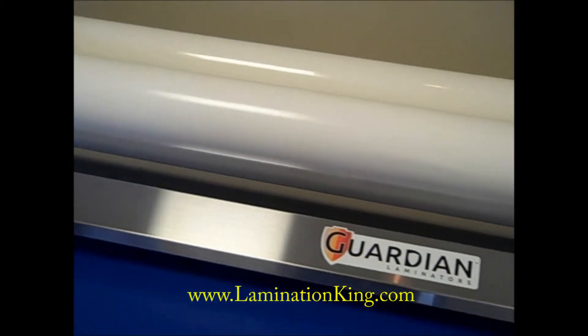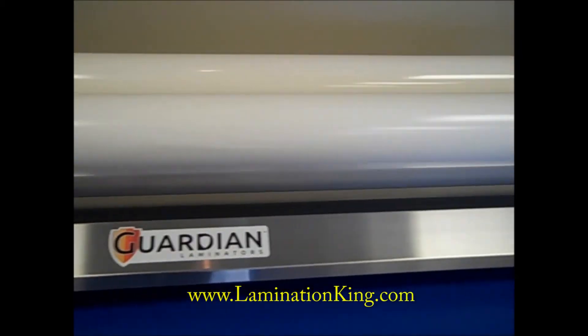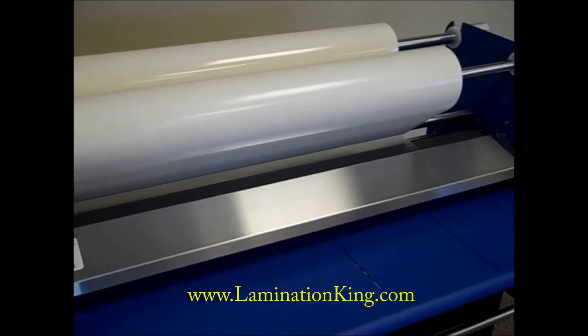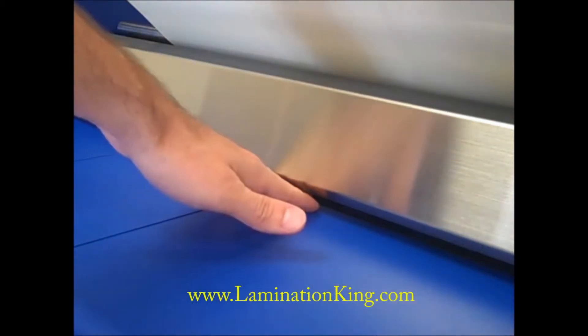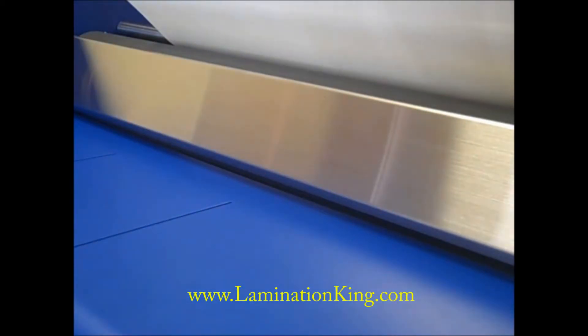Some of the most important features on the Guardian are the safety controls. The safety plate ensures that users can both web laminate and feed media while reducing the likelihood of fingers or loose clothing accidentally feeding into the machine.